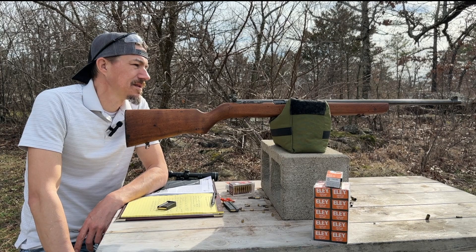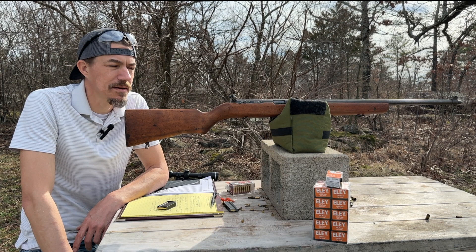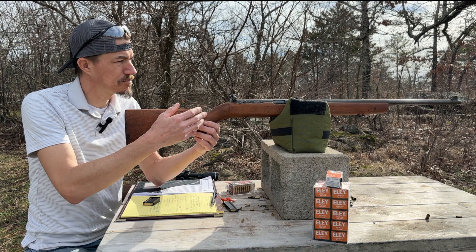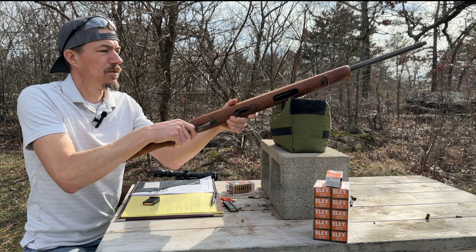Reising had developed the Model 50 submachine gun and there's some carryover from that gun to this rifle. It's a unique rifle — eight and a half pounds — and it has the length of pull and sight picture as the M1 Garand.